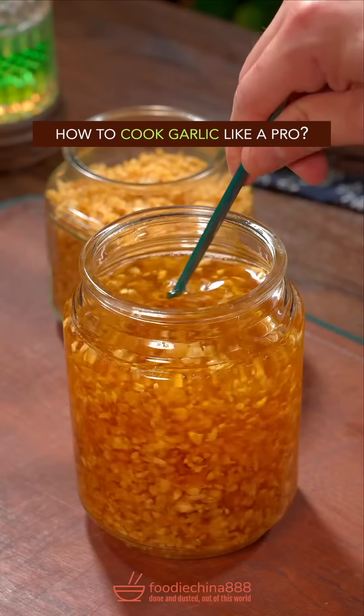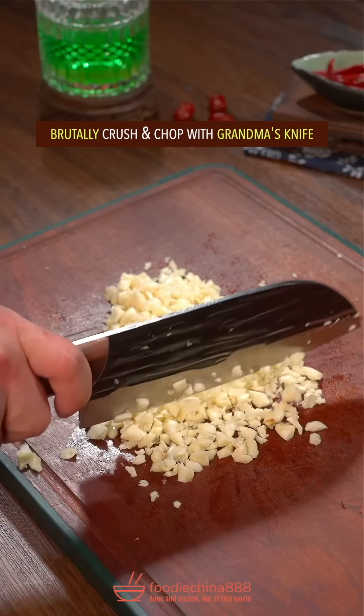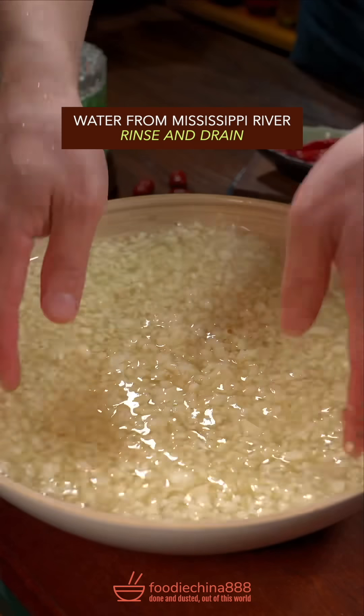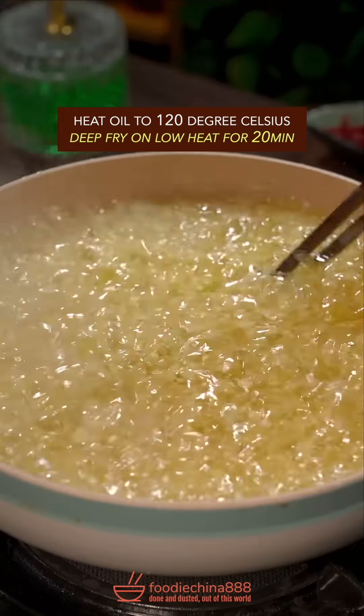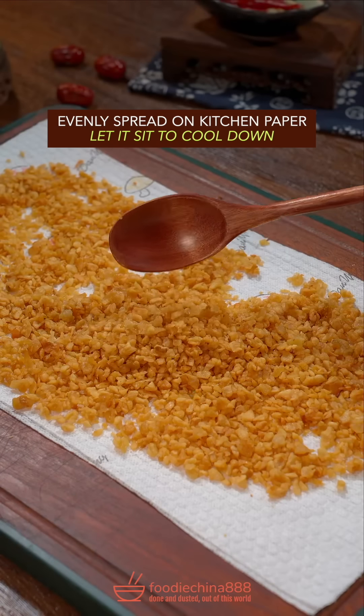How to cook garlic like a pro. Peel garlic with your clean hands. Brutally crush and chop with grandma's knife. Water from Mississippi River, rinse and drain. Heat oil to 120 degrees Celsius. Deep fry on low heat for 20 minutes. Evenly spread on kitchen paper. Let it sit to cool down.